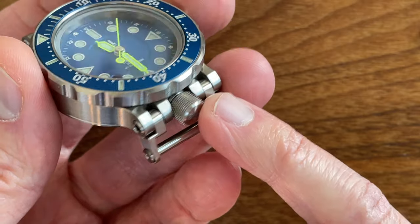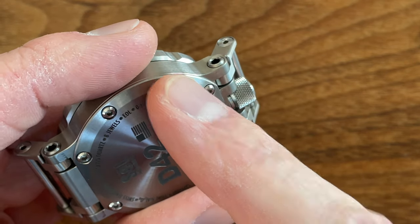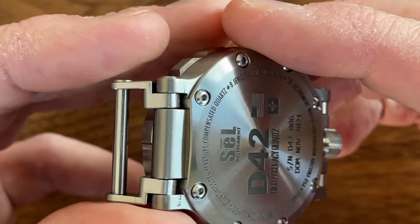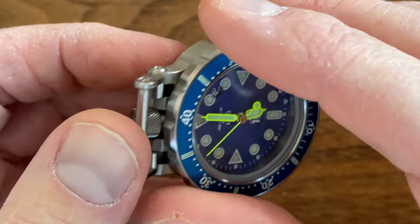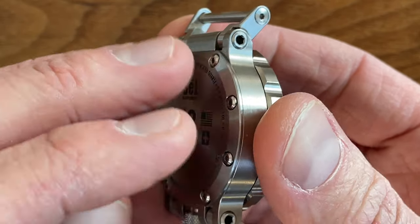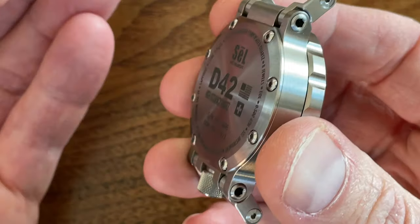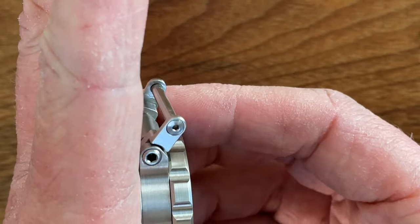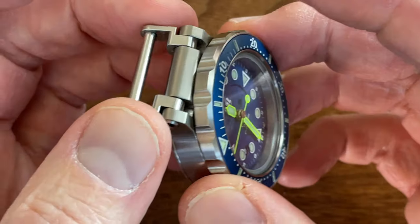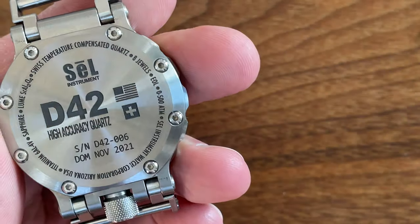The crown I believe is 316L stainless steel on this model. I believe the crown tube is 316L stainless steel, and the screws - I think the screws are 316L stainless steel. I think Andrew, the creator of this watch, used some stainless steel parts on these new D42 versions, because when you're dealing with titanium it's better that one part be stainless steel and one be titanium rather than titanium on titanium - because the rubbing and clamping forces when you put titanium together create galvanic reactions, which causes galling and kind of an adhesive corrosion type effect.